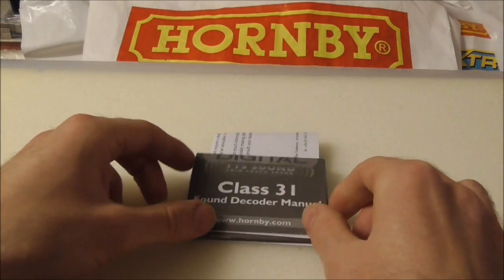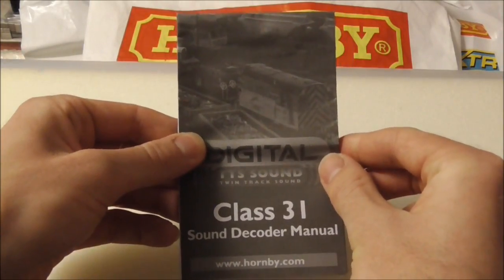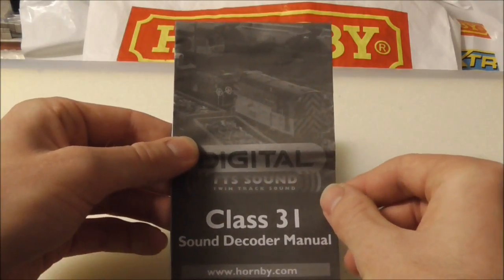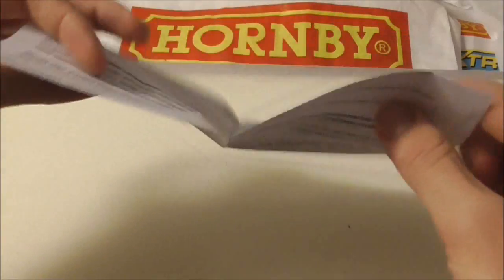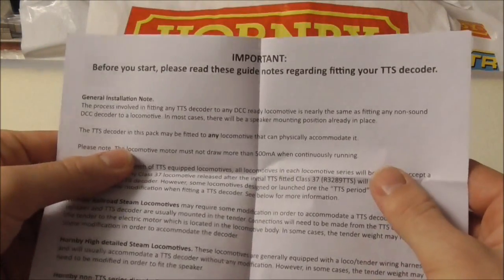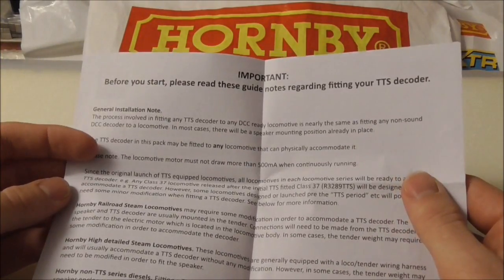The two instruction manuals include this one here, which is a Class 31 sound decoder manual — the same manual you get with a pre-fitted TTS sound locomotive. This tells you how to set the CVs, all the sound functions, and how to operate the locomotive. The next bit of paperwork is very important, and I highly recommend you read it all the way through before you do anything with the decoder. Basically it gives you guidance on how to set up your decoder and how to mount it to locomotives.